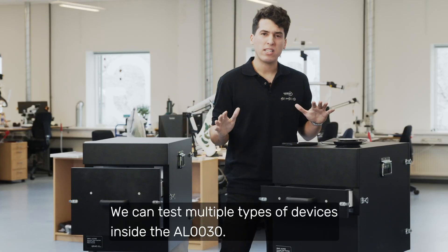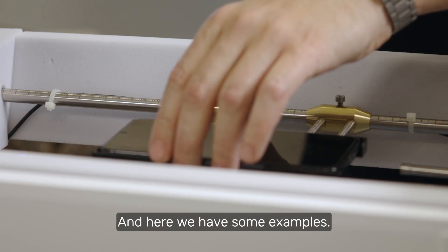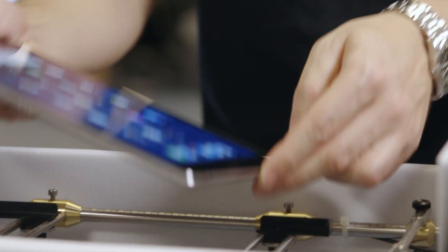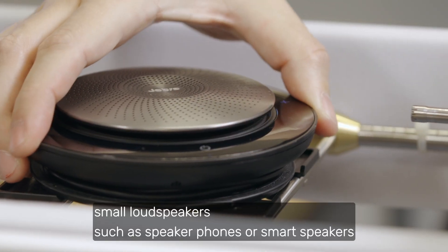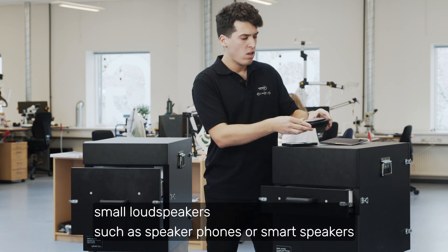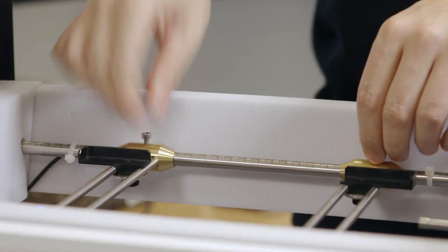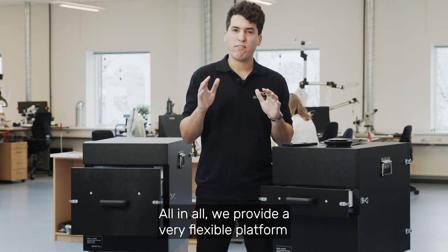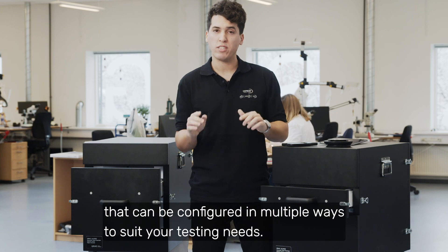We can test multiple types of devices inside the AL30, and here we have some examples: smartphones, tablets, small loudspeakers such as speakerphones or smart speakers, or any other similarly sized acoustic device. All in all, we provide a very flexible platform that can be configured in multiple ways to suit your testing needs.